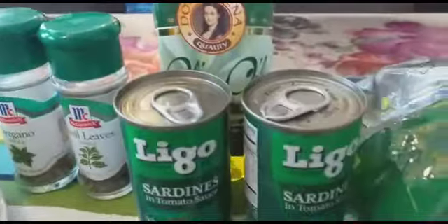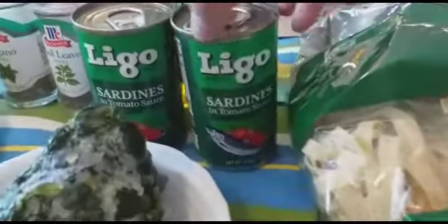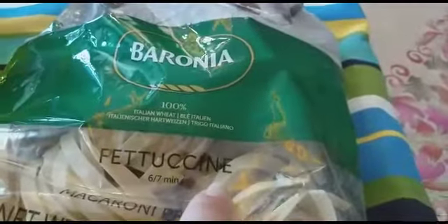You can use a different kind of sardines if you want — 555 or Mega, no problem. This one is fettuccine, but you can use a different kind of pasta as well. You can use spaghetti, macaroni, whatever you feel like. I use the fettuccine.